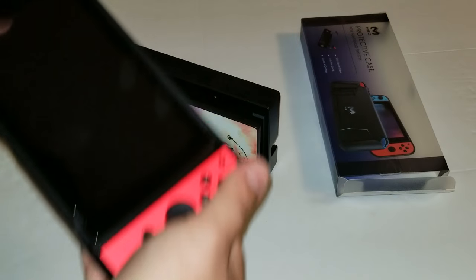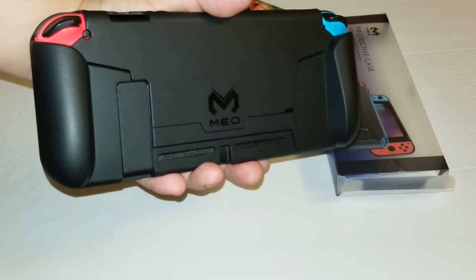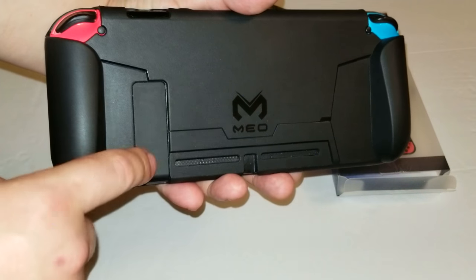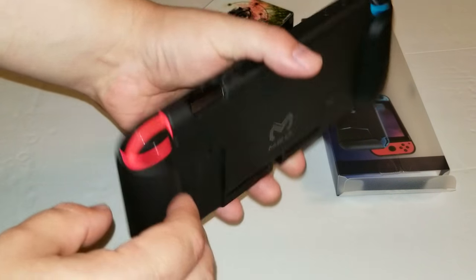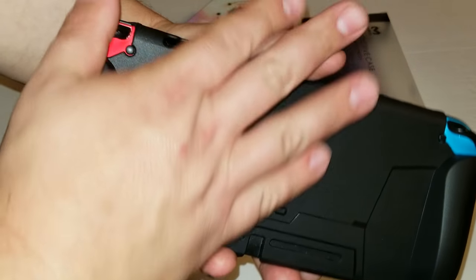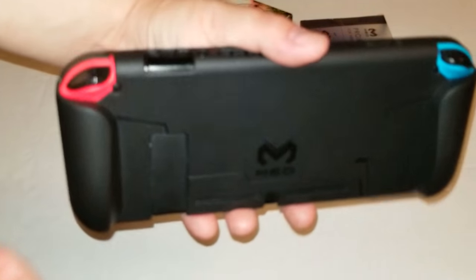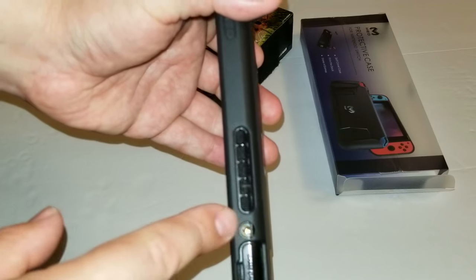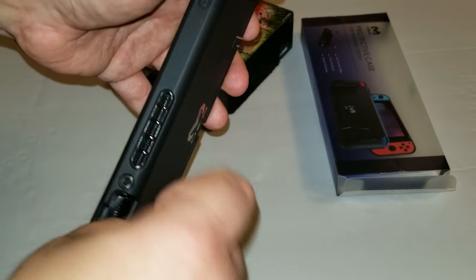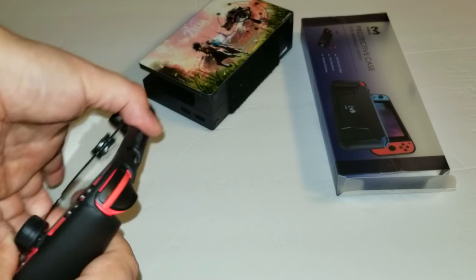There's a grip on the back of the case, which makes it more comfortable if you have larger hands. There are cutouts for everything — including the joy-con button, which has a cutout. I've tried multiple headphones and they all fit. Of course there's an opening for your cart port as well. It's been fairly comfortable to use.